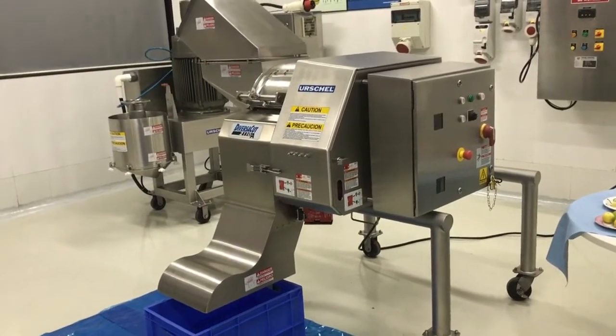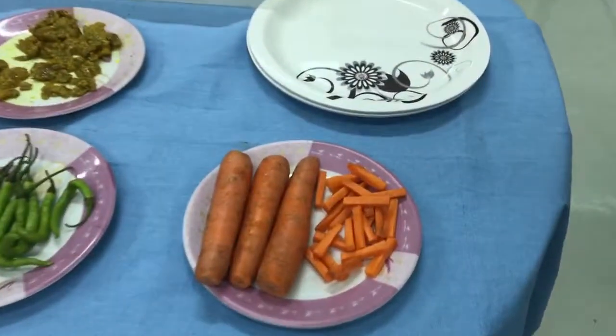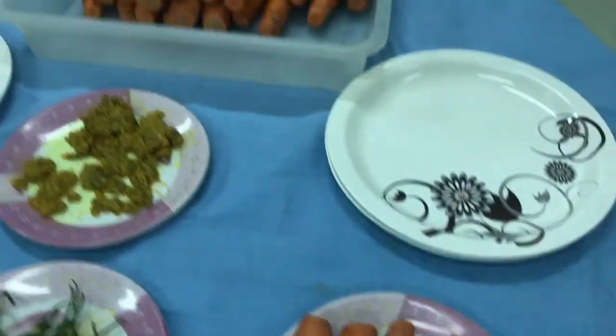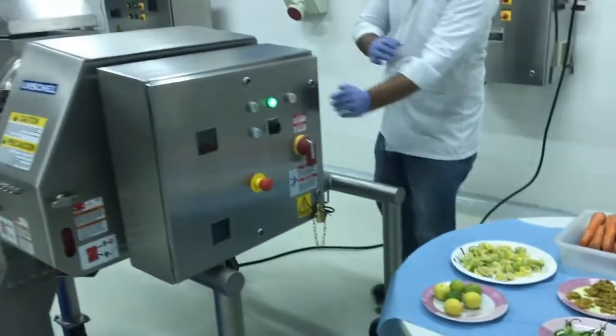Now, on the same machine, we will cut carrot strips. Normally in India, carrot strips are used for making mixed pickles. Generally, carrots are washed, peeled, top and tail cut, and then fed to the machine. Now we will feed carrots to the machine.